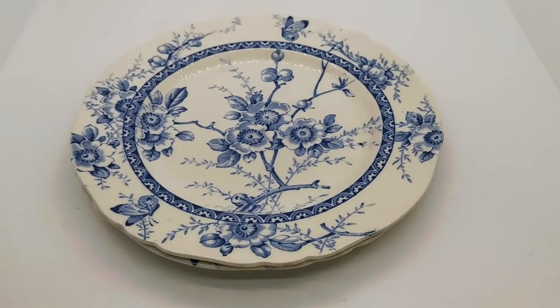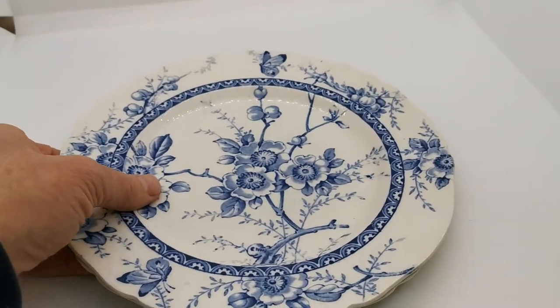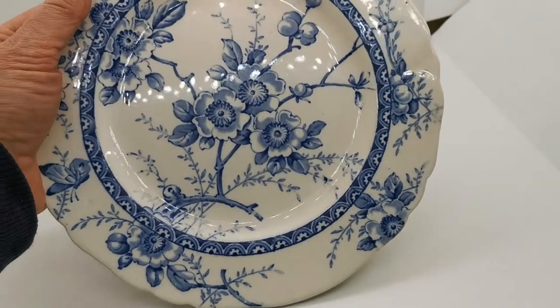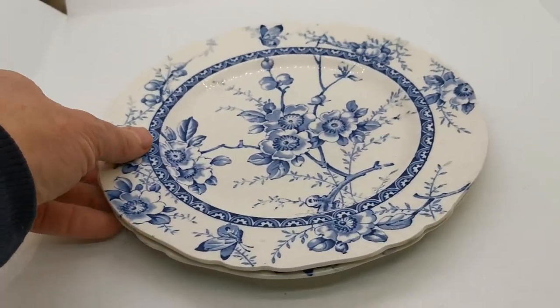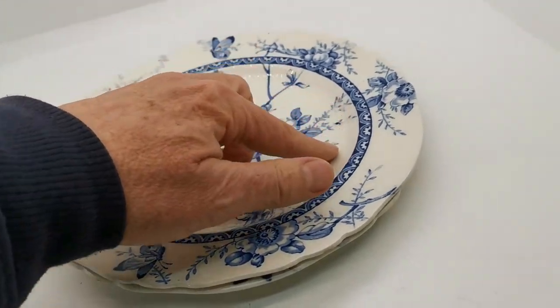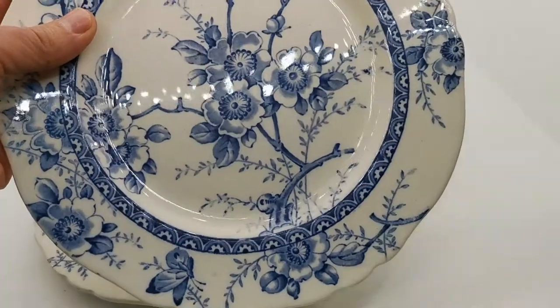We've got a couple of rather nice period Alfred Meakin plates to show you. Blue and white transferware, but not the usual blue and white — just look at these rather pretty cherry blossom design with inner rim detailing and period scallop rims, dating these probably to the 1930s, early 1940s, looking at the china marks.